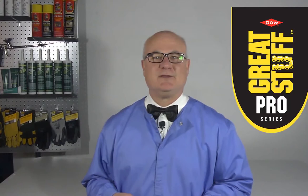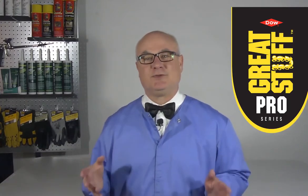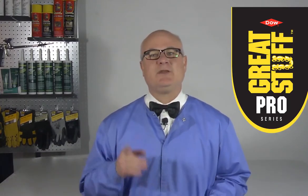Welcome to Lentis Lab. Dow Great Stuff has made so many insulating foam products available over the years, and each one is formulated to serve a specific purpose. But you need to know which product to use for your specific application.